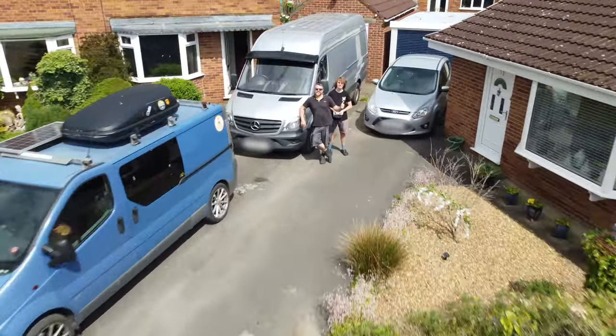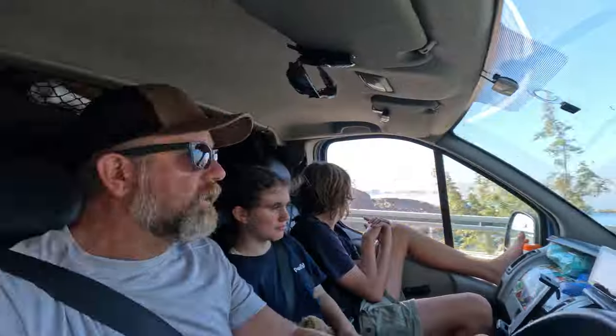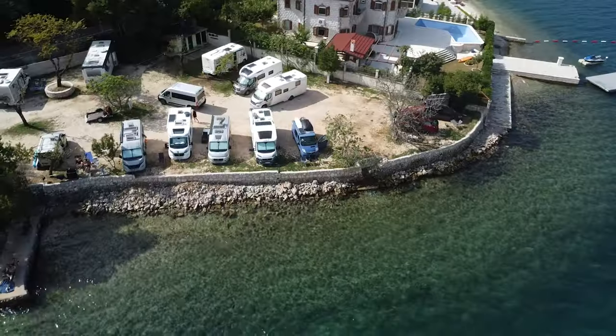For those who are new here, we bought this Sprinter van a couple of months ago in order to convert it into our new home on wheels. The plan for this van is to carry us to the sun and an adventure-filled life in Europe and beyond.